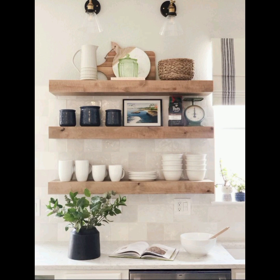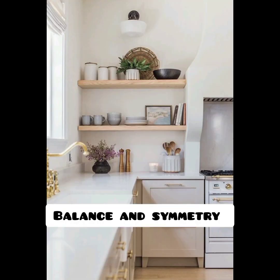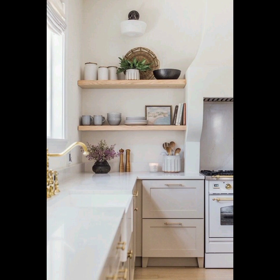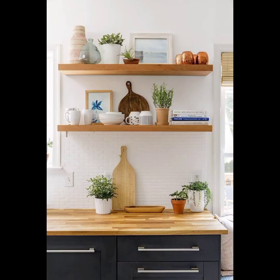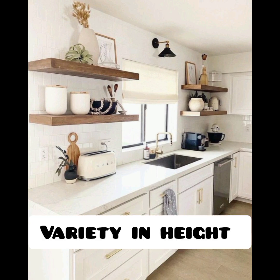You can either go for a monochromatic look by using different shades of the same color, or create contrast by combining complementary colors. Balance and symmetry: create a balanced and symmetrical arrangement by placing items of similar size and shape on opposite sides of the shelves.